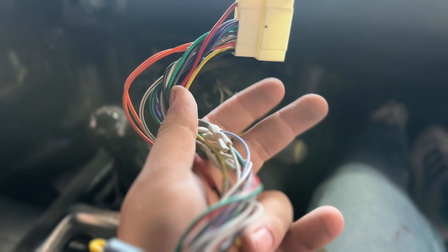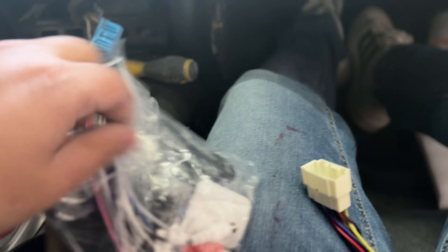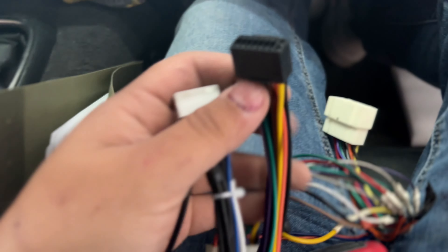Now that we've got the old harness out, I'm going to go ahead and pull all these guys apart so that way we can wire them into the new harness, which is these guys right here.